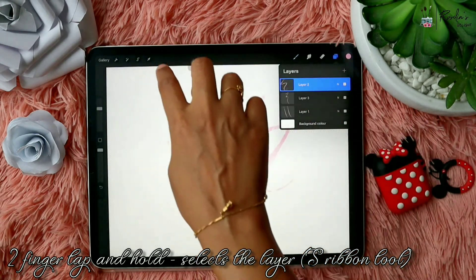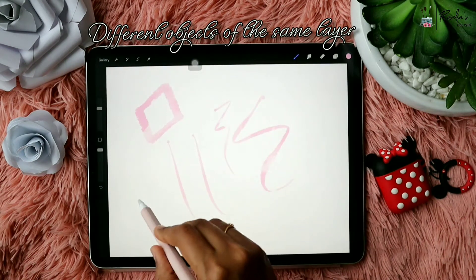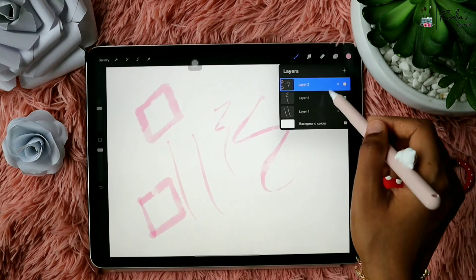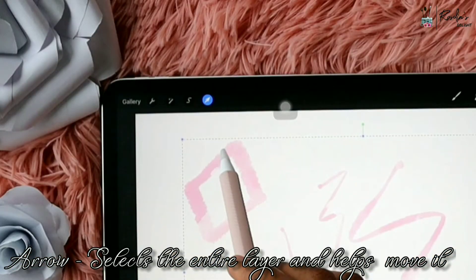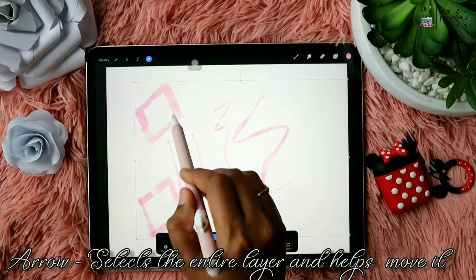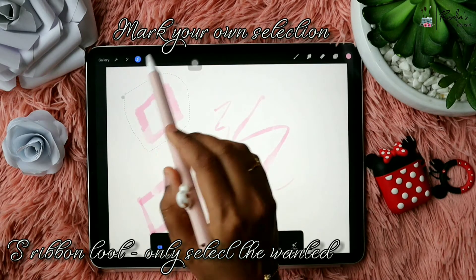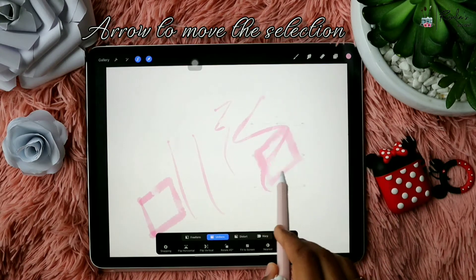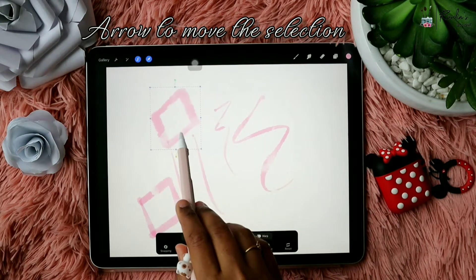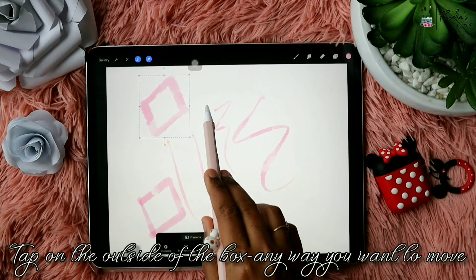If you have multiple objects in a layer and want to move them all together, just tap on the arrow tool — it will select the entire layer. The Selection Ribbon tool helps you select only a specific thing: just draw around the object to make your own selection, then tap on the arrow to move that particular selection. You can drag the object anywhere on the layer.